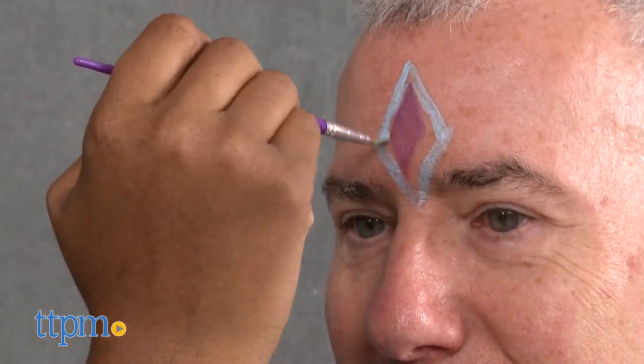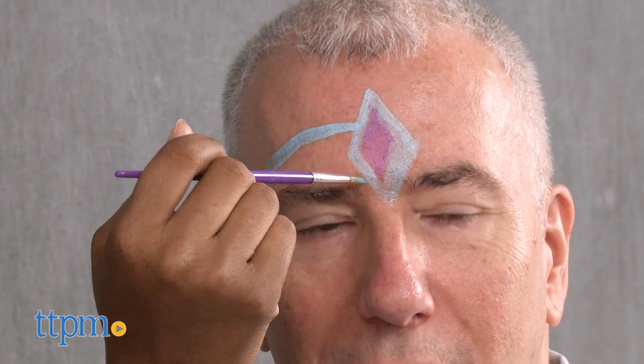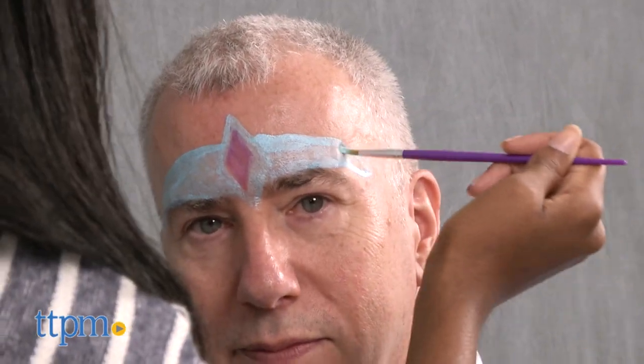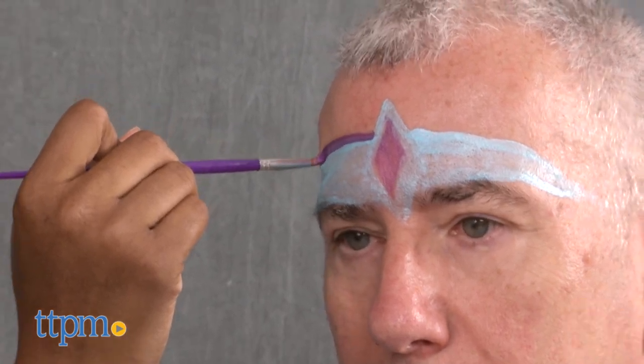Once you get the hang of using the materials and tools, explore the fun painting categories like Winter Wonderland, Far Out, and Just Too Cute. The paints take a minute to dry, so wait before putting two colors right next to each other. There are so many designs to try and you can even make up your own.